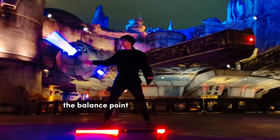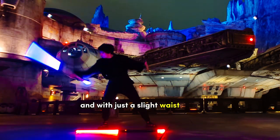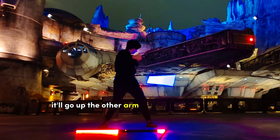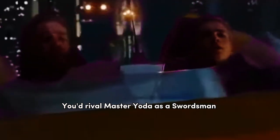With enough momentum, the balance point will glide down the arm, go over the shoulder, and with just a slight waist twist, it'll go up the other arm and into the other hand.